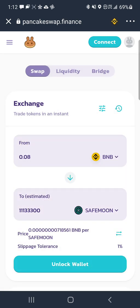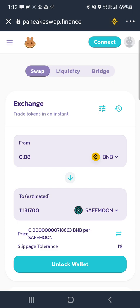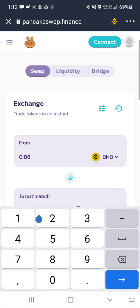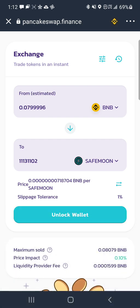The next thing you want to do is — you see above the BNB there's a little clock with a circle arrow and then a settings icon right next to it. Click on the settings and change slippage to 1%. Don't listen to what everybody else tells you — just put it on 1%, trust me. You're going to change that last number: delete it and type in the number 2. Then where it says unlock wallet, it's now going to say swap. Click it and hit swap — it's going to do the transaction and you're going to get your SafeMoon.